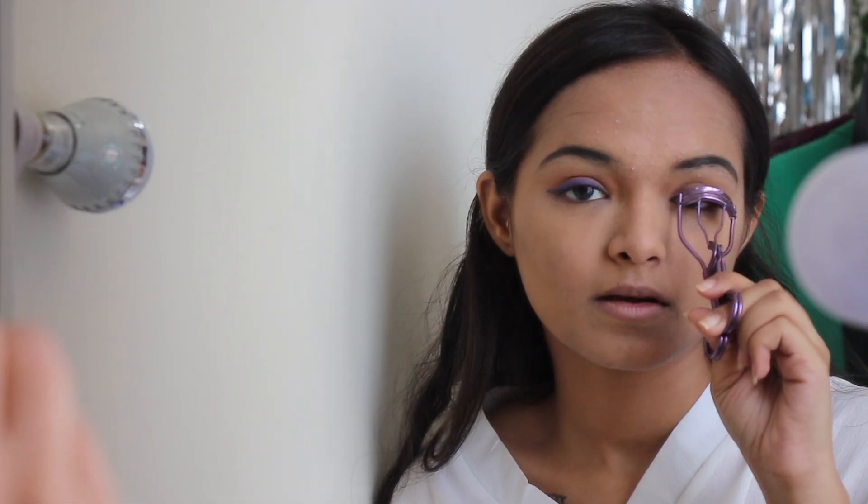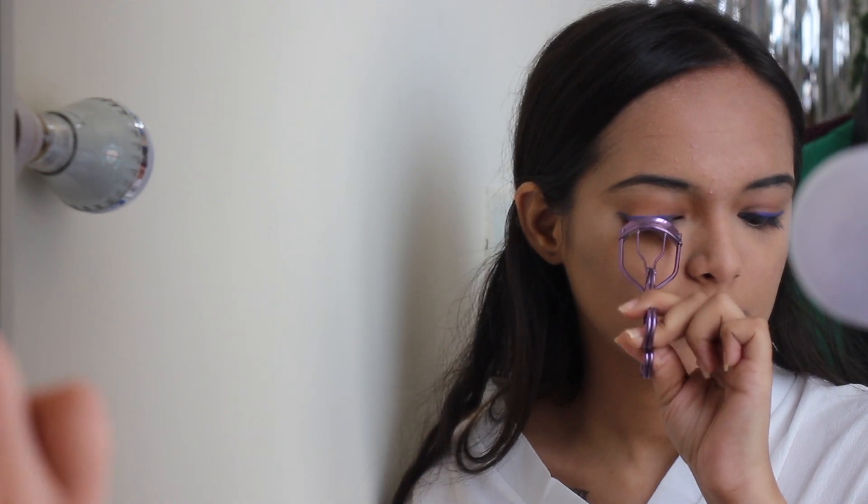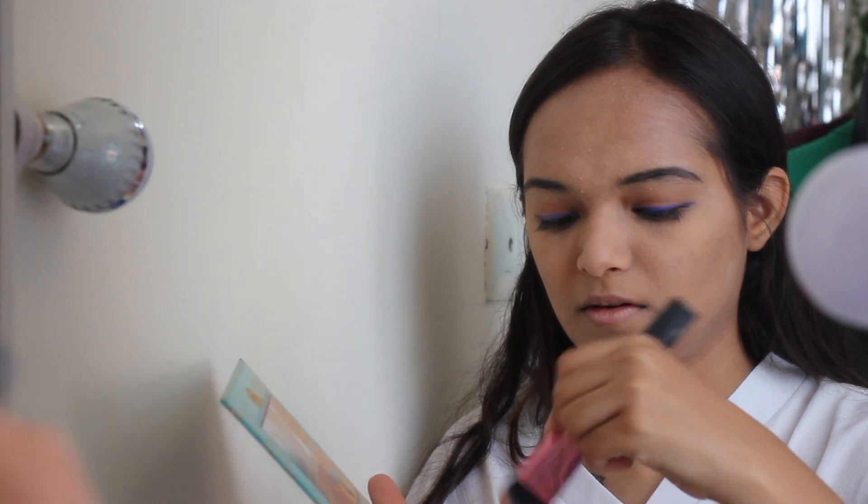Now that I'm done with the liner, I'm going to curl my eyelashes and move towards the contour. I'm using the Benefit Cheek Parade palette and using their Hoola bronzer which is inside the palette, doing a very light contour.